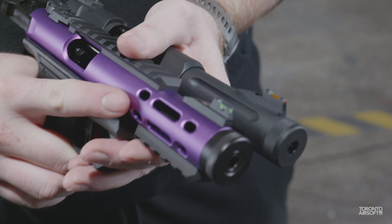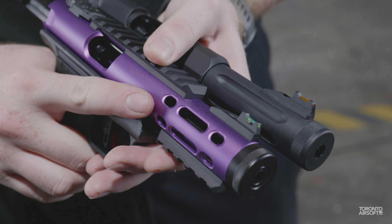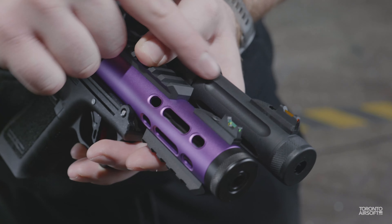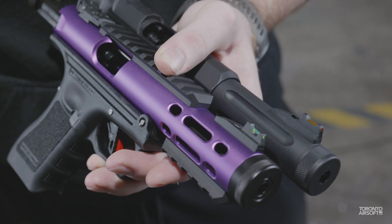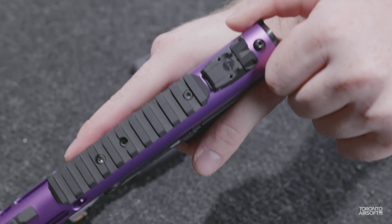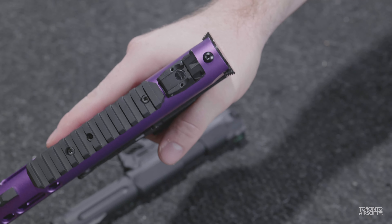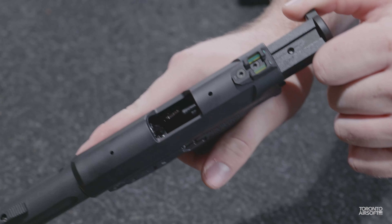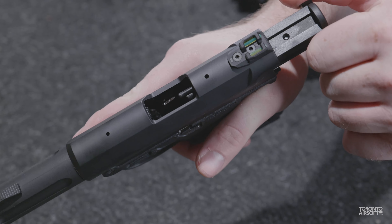The Galaxy has cutouts reminiscent of the Ruger 2245 light upper, whereas the AAP has fluting and with the two-piece design looks a bit closer to the Ruger Mark IV Hunter. There is a pretty noticeable difference in sound, with the Galaxy sounding similar to a standard airsoft Glock and the AAP sounding a bit less realistic, similar to a polymer Tokyo Marui pistol.